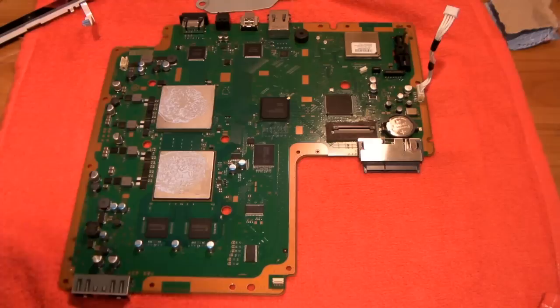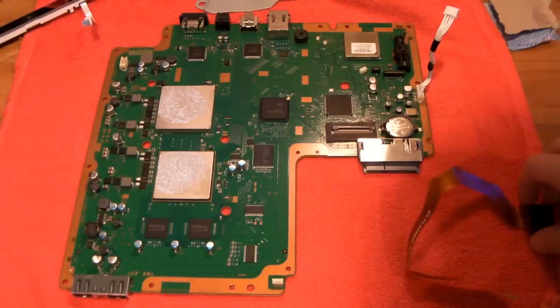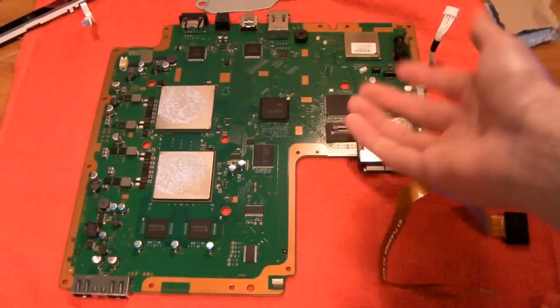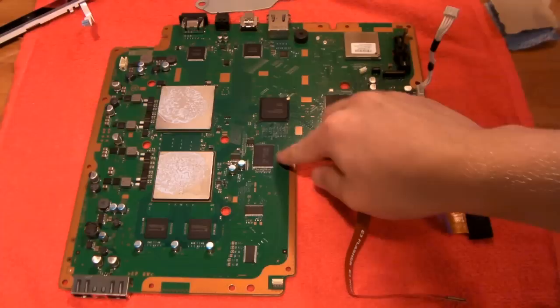Now the PS3 is completely stripped apart all the way down to the motherboard. Grab your orange ribbon cable that comes with your E3 Flasher. Right here is your NOR chip — this is what we're going to be dumping, and this is what we connect the ribbon cable to. Different motherboards have this positioned differently — this is a CECH-2501A, so if yours is that, it might look similar; otherwise it might be positioned or tilted differently.